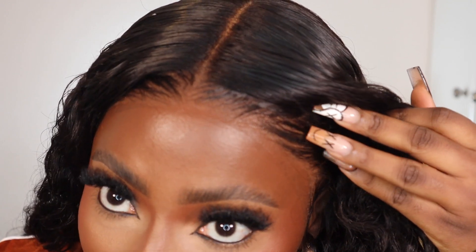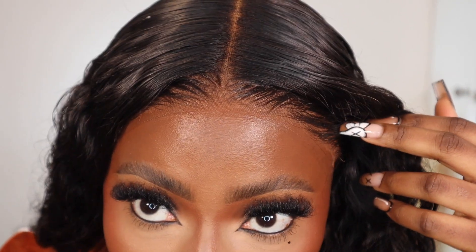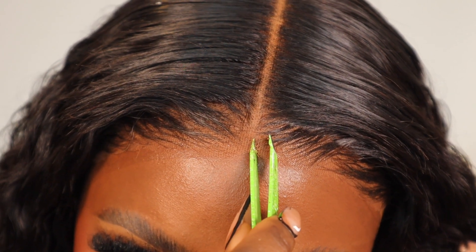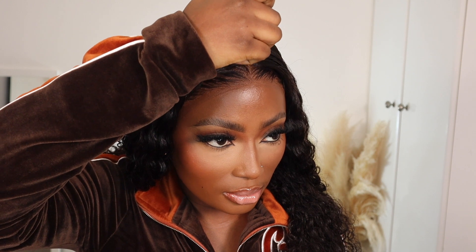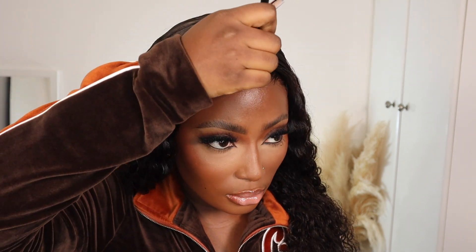Okay, so this is what the lace and the hairline looks like. Bearing in mind I've not used any hairspray, I've not used any glue — this is 100% glueless. I just have one more thing I need to do, so I'm just going to apply some concealer down my part.